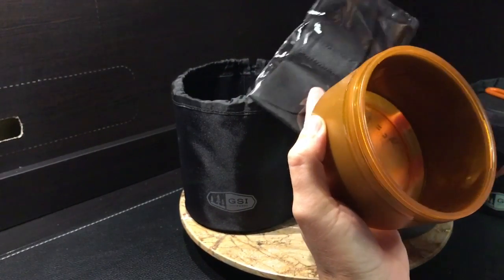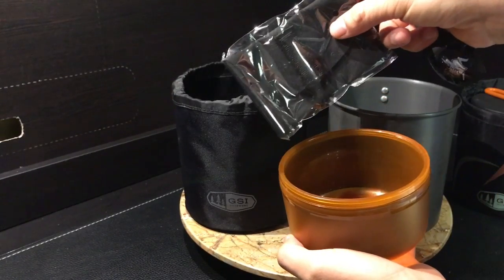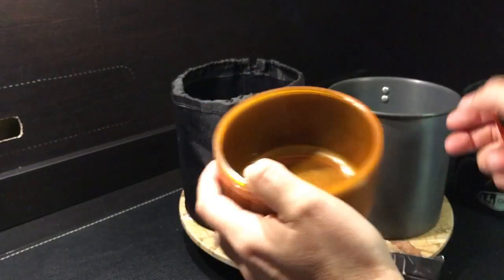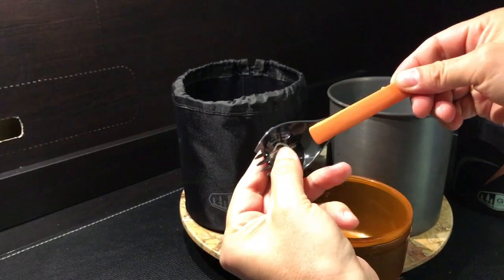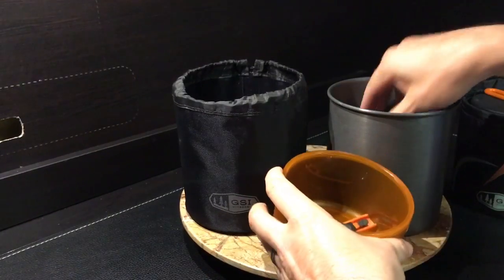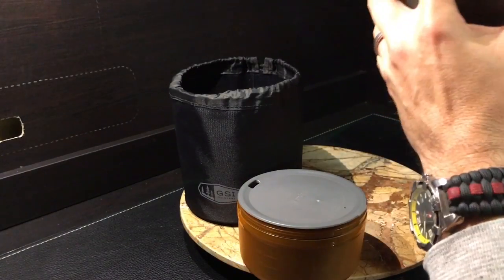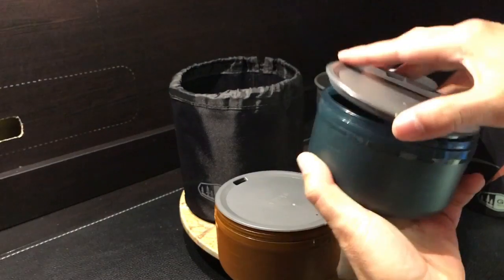The Dualist comes with a spoon holder, which I use for my burner on my Soloist trips — I'll show you that in a second. The Dualist also comes with two extendable spoons, which I've broken before so I toss them. The two cups come with two lids, both functioning the same.